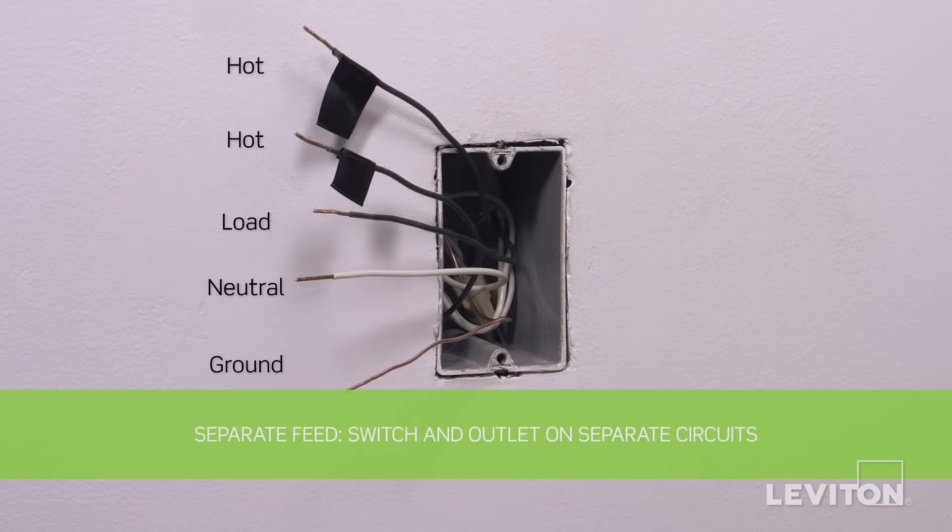The fourth application, which requires the switch and outlet to be installed on separate circuits, is commonly referred to as separate feed. Separate feed installations require the following wires to be present in the wall box: two black hot wires, a black load wire, a white neutral wire, and a bare copper ground wire. Keep in mind, the color of the wires may vary. The hot wire may be black or red. The ground wire may be green or bare copper. If you're unsure, contact an electrician.